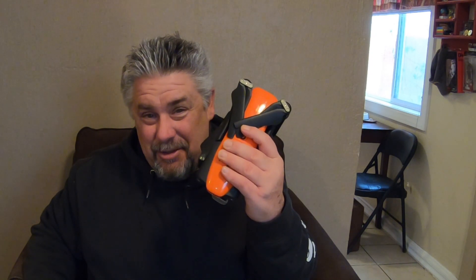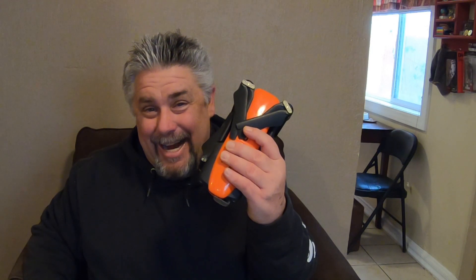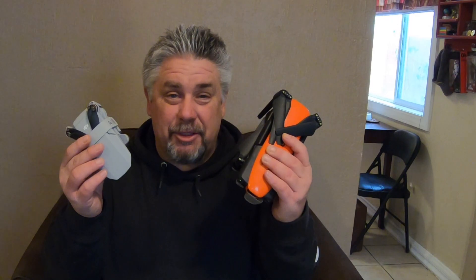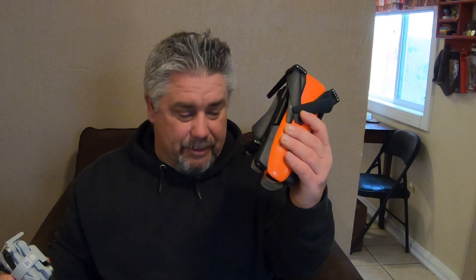This drone weighs in at just under 250 grams — that's 249 grams — actually the Mini 2 even weighs a little bit less than that. The Evo comes in at 862 grams or 1.9 pounds. There's definitely quite a substantial weight difference; that puts the Evo over three times heavier than the Mini 2.